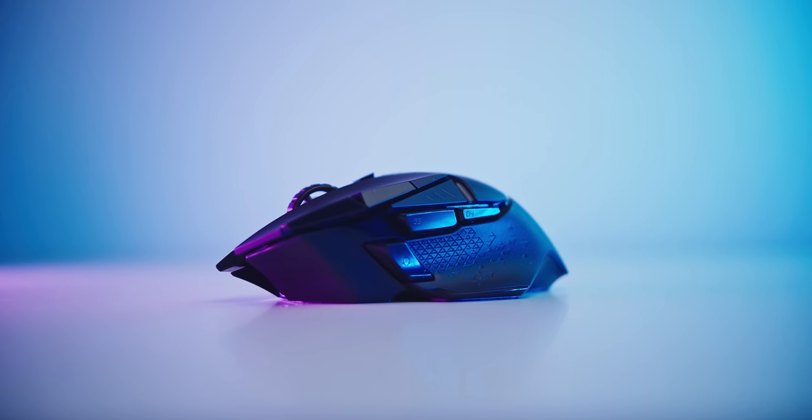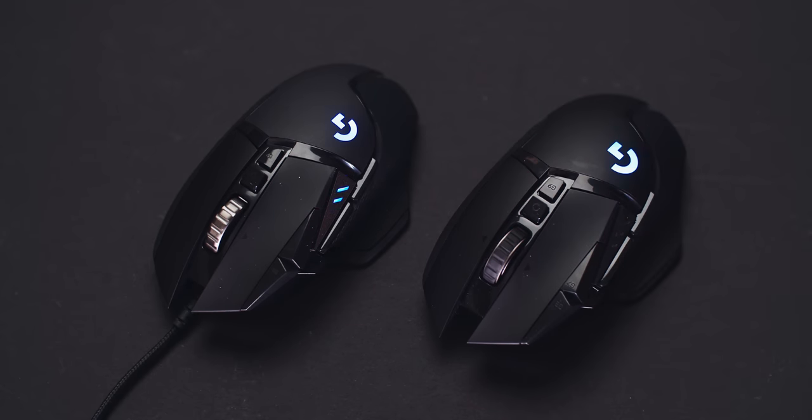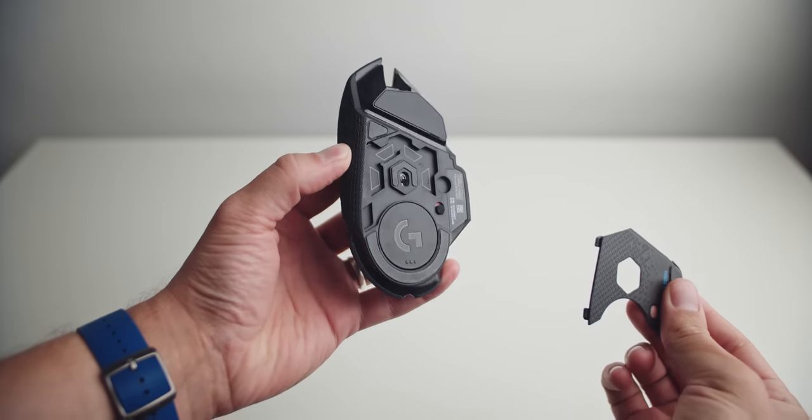Despite looking the same with the side textures and glossy buttons, everything under the hood is actually totally new to make it even lighter versus the wired version. The fan-favorite HyperScroll wheel is now rubberized and thinner with super tactile scroll steps and the same HyperScroll activation. The bottom magnetic plate is smaller to reveal the weight compartment.